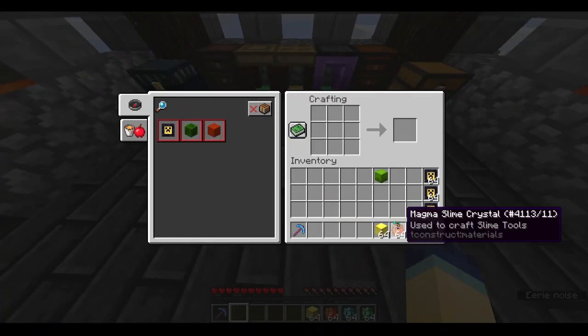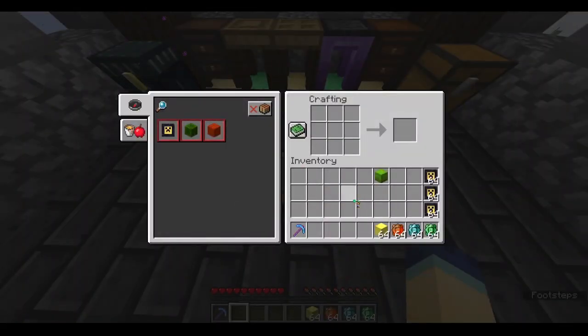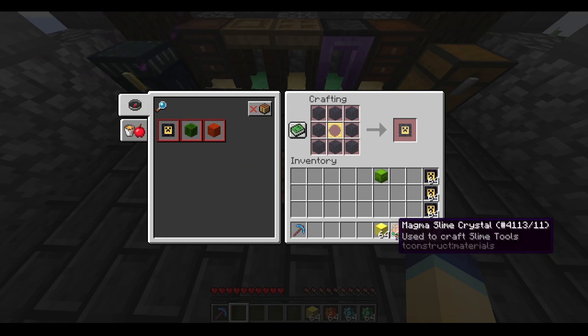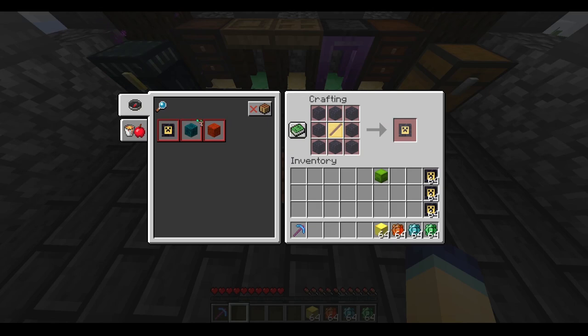And now for the recipes of the items I just showed. The recipes are as follows: for the reinforcements, you will need a cast of any kind — it doesn't matter — and eight obsidian around it. And then to get these crystals, you'll need these slimy mud blocks, and you smelt them in a furnace.